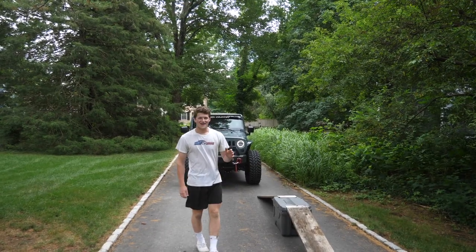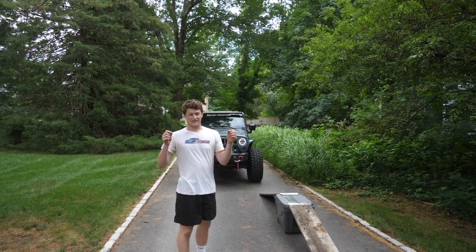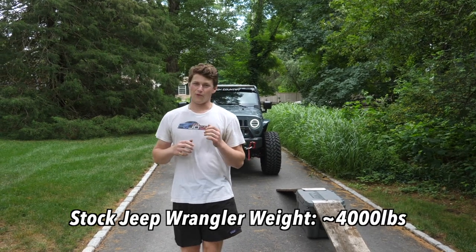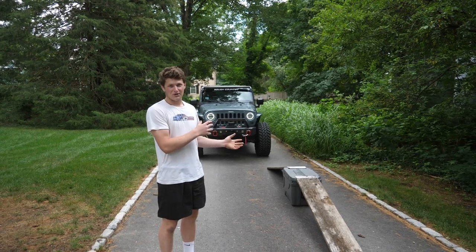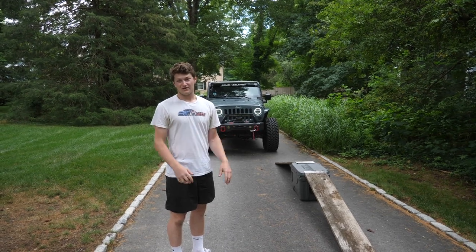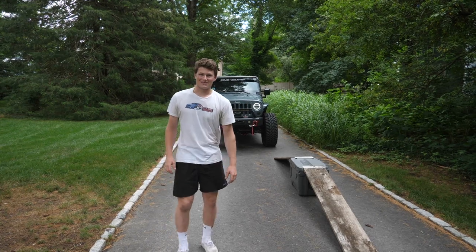Alright, so we have our cooler and our ramp set up. I have the sway bar quick disconnects disconnected on the Jeep, which should allow it to flex a little bit more. And I just did a quick Google search — the stock Jeep Wrangler Unlimited is about 4,000 to 4,500 pounds. With all of our aftermarket upgrades, we're probably looking somewhere around 5,000 pounds. So a quarter of that is about 1,250 pounds. See if the Arctic Zone cooler is up to the task.